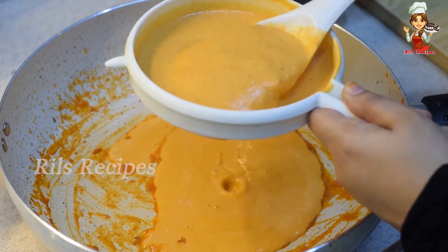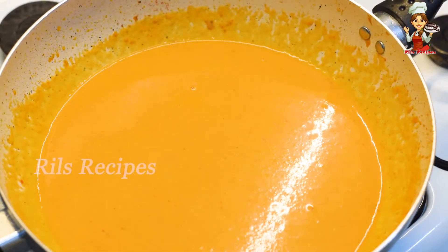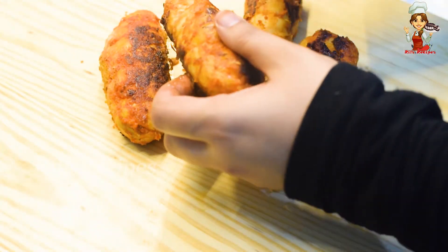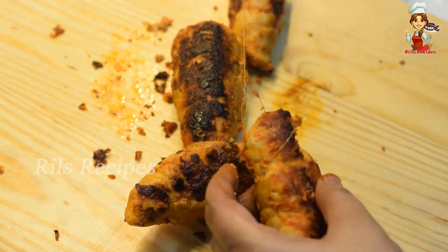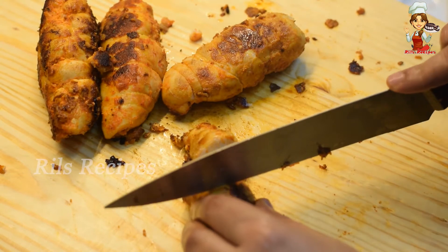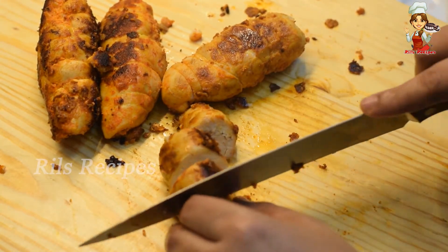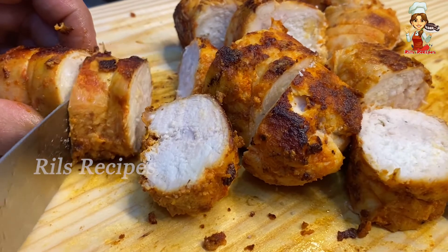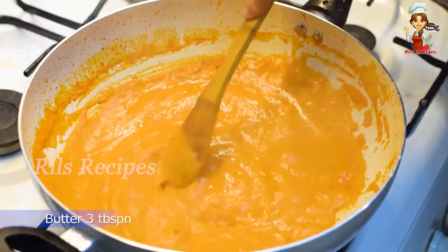We will add the gravy in the pan, then add the rolls in the pan. Add and cook for 3-4-5 minutes. Then cut the rolls — a little bit of medium size, a little bit thin. Add 3 tablespoons of butter.